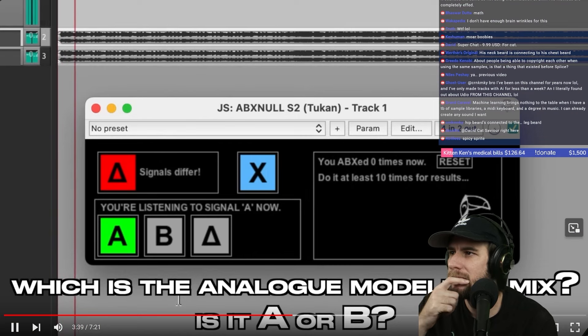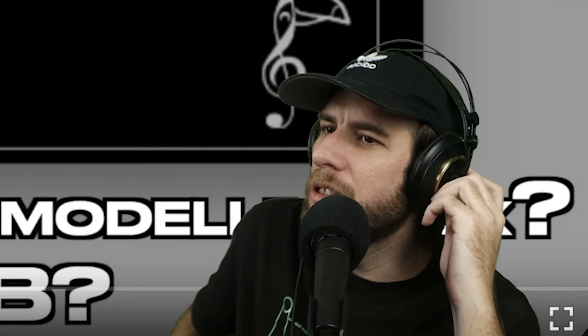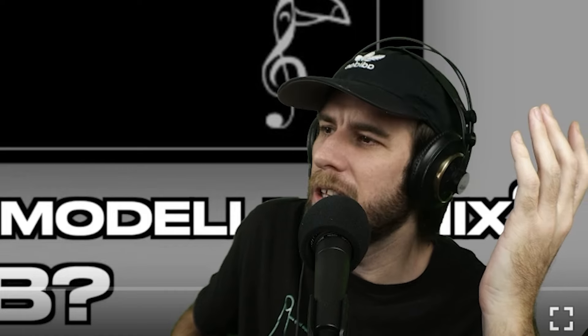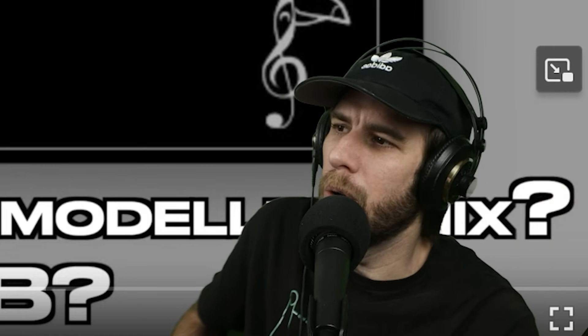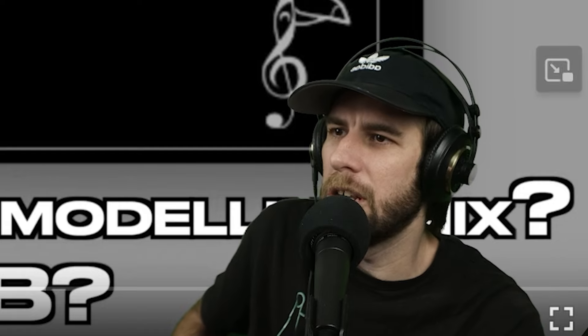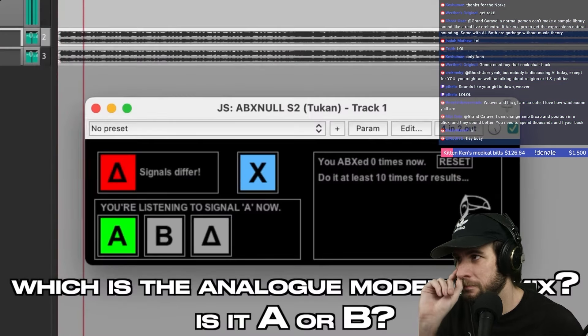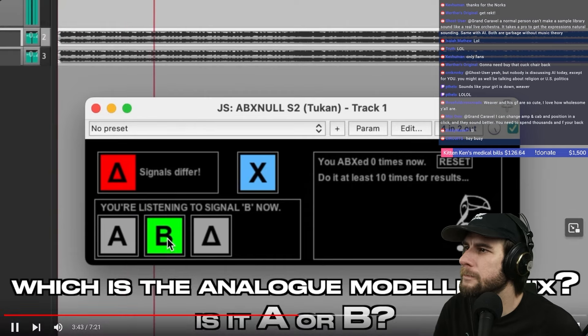This is so inaccurate because there's so many variables. One sounds brighter, that's the only thing I could say — one sounds brighter, one sounds like it has a little more low end. The way you mix it can change it, the way you hear it can change it. You could purposely make it shittier. People thought it was an analog modeling sound you just can't get from digital plugins because it sounds so warm and lush and amazing, like honey oozing out of your speakers — it just has a little more low end, that's the main difference.